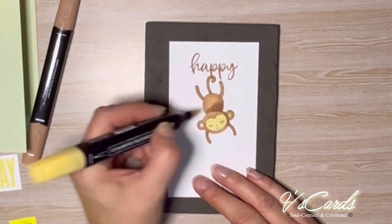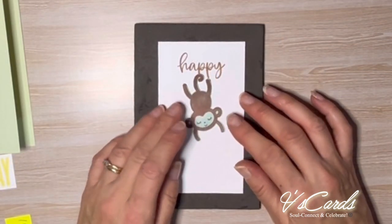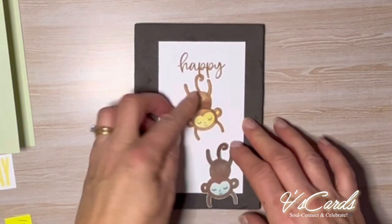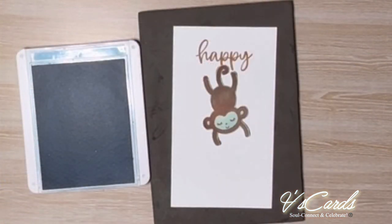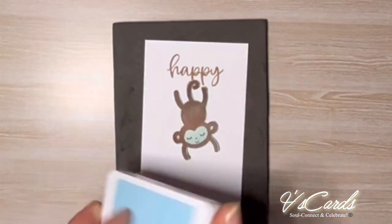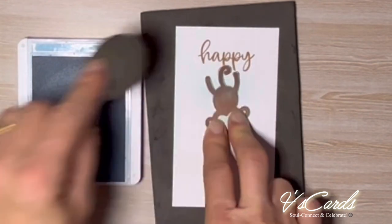Now we're up to the masking part. We're going to have a monkey which was already stamped out and fussy cut, and we're going to use that as a mask. I'll just use some glue tack to hold it on the card so it's not going to move around while I'm shading using my blending brushes. It does end up moving a little bit but it's not too bad, so I keep to it anyway.